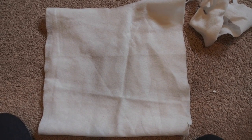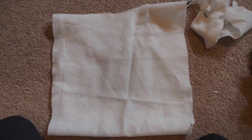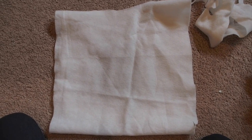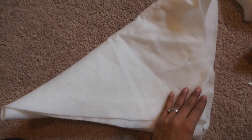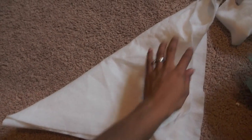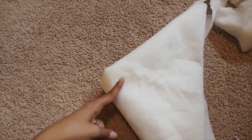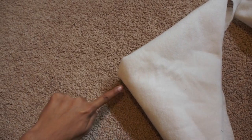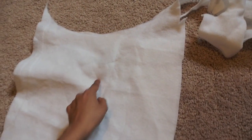For my oldest daughter, I decided to do a poncho version of the costume. All you have to do is get a square piece of fabric, fold it corner to corner — fold it twice — and then cut right in the middle to make your hole for the head to go through. You'd have a nice hole in the middle right here.